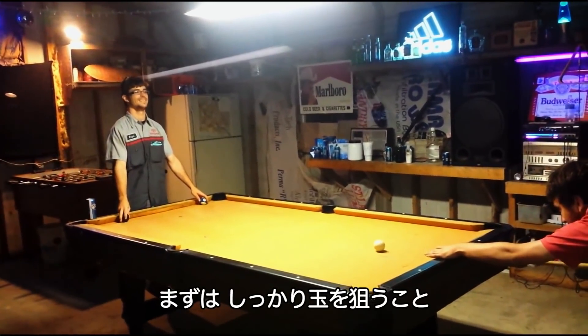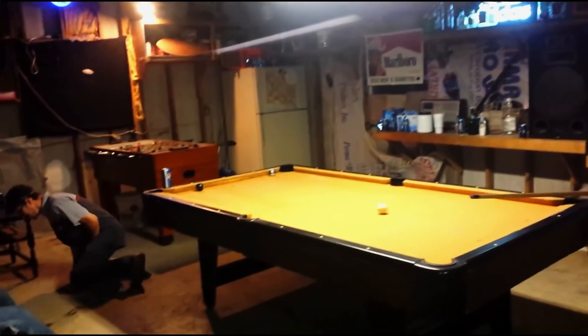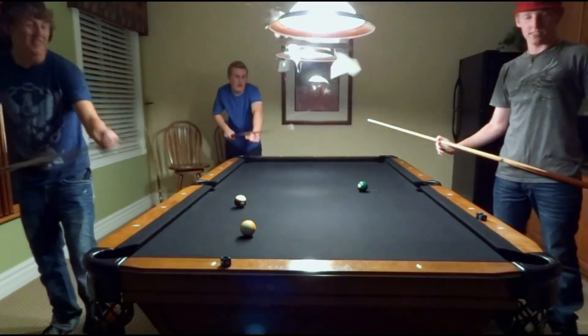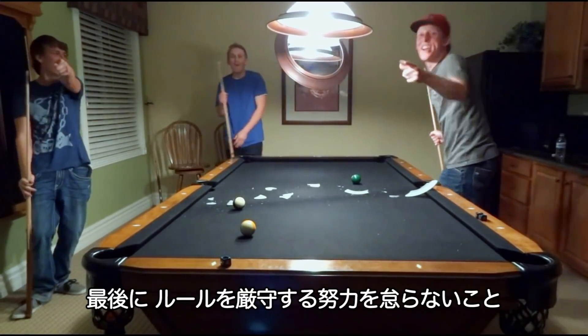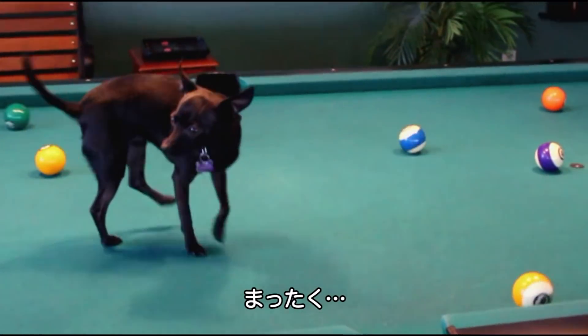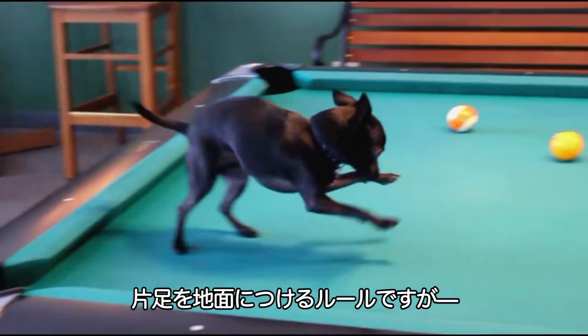First you want to aim for the right ball — not the left one. Then you're just after the right angle. And finally, please do try and stick to the rules. Very good, but you're supposed to keep one foot on the ground.